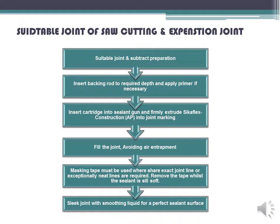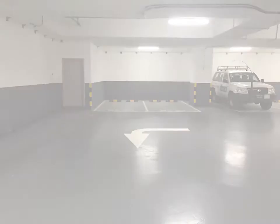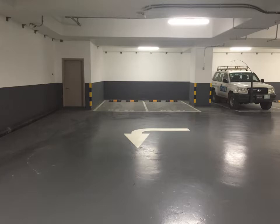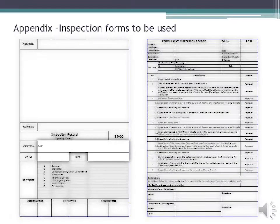Insert backing rod to the required depth and apply primer if necessary. Insert cartridge into sealant gun and firmly extrude Sikaflex Construction AP into joint marking. Fill the joint, avoiding air entrapment. Masking tape must be used where a sharp exact joint line or exceptionally neat lines are required; remove the tape whilst the sealant is still soft. Sleek joint with smoothing liquid for a perfect sealant surface. Appendix inspection forms to be used.